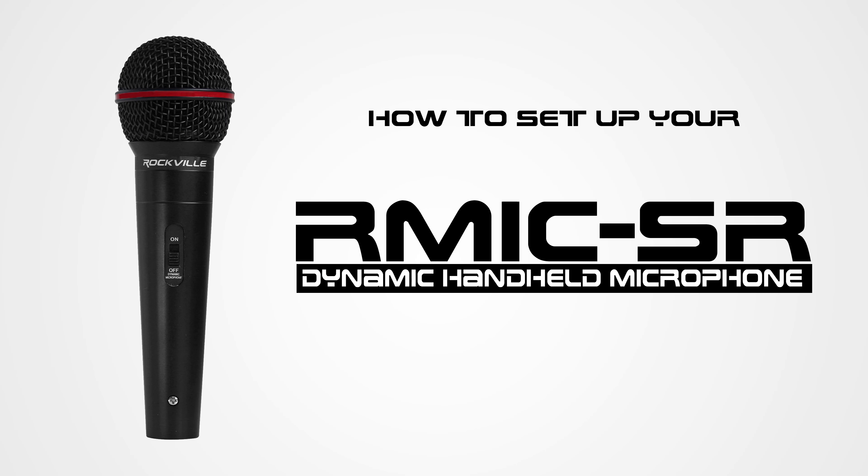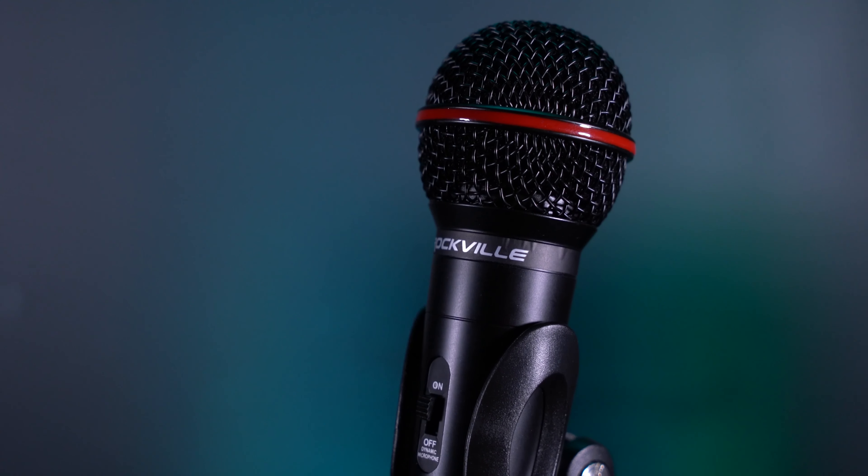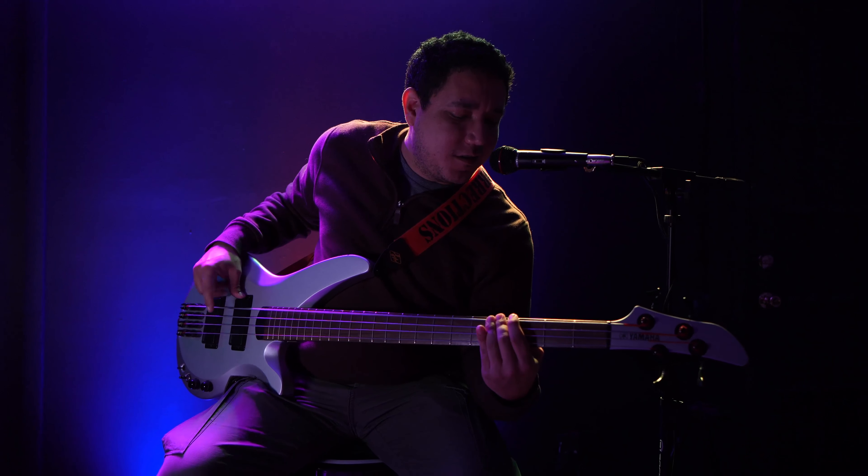What's up guys, Perry from Rockville here. Today I'm gonna teach you how to set up your R-Mic SR dynamic handheld microphone. This mic is perfect for any live performances, recording setups, podcasts, live streams, video conferences, and much more.